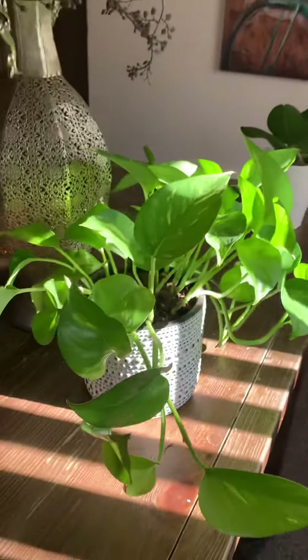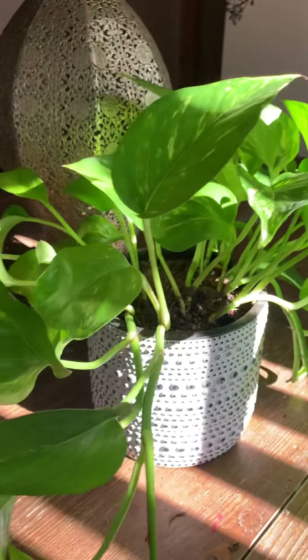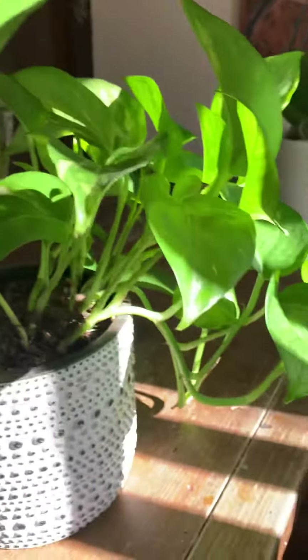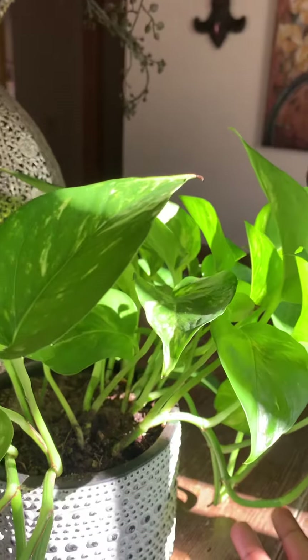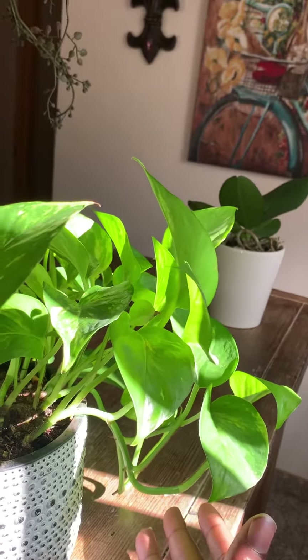That soda water is very carbonated, so all those oxygen bubbles and minerals are beneficial to the plant and keep it growing. I don't recommend using any flavored soda water — I just use the original. Even if you let it go flat a little bit, that's still fine, because not all plants are going to be receptive to the soda water or to how acidic it is. So even cutting it with tap water — I do that also. Cut the soda water with tap water.